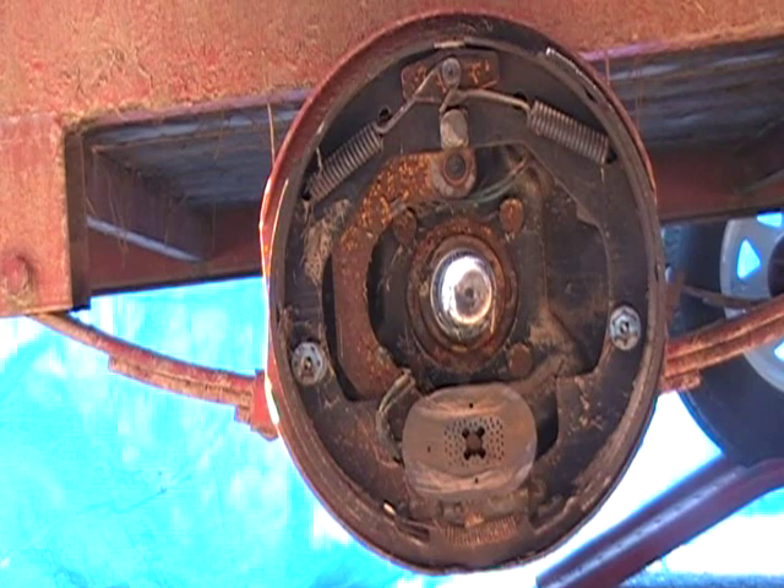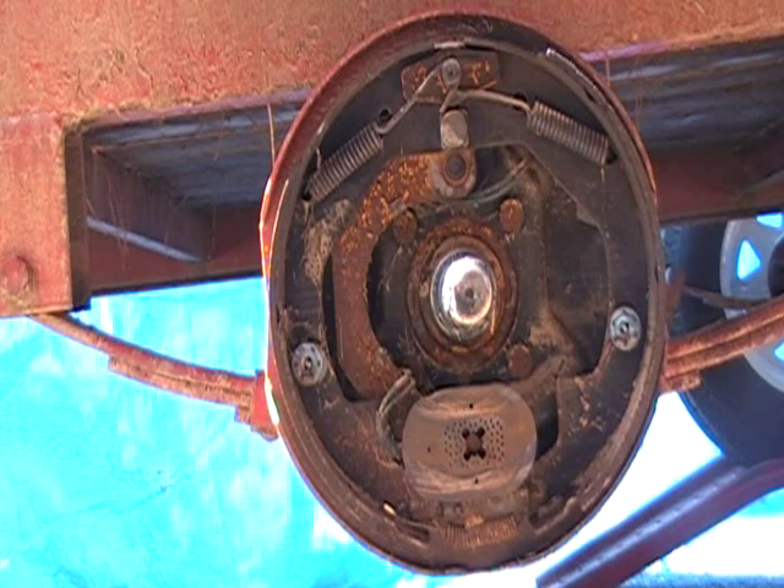I'm working on my dad's trailer brakes. They've been underwater when his backyard flooded. The main thing I'm doing here is just removing the shoes, cleaning everything up, lubricating it and reassembling it.